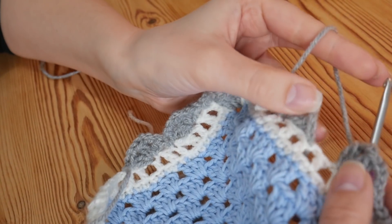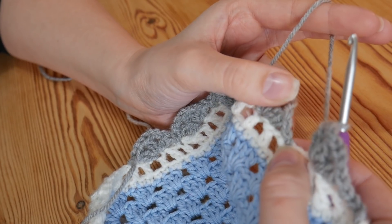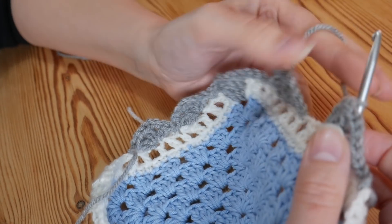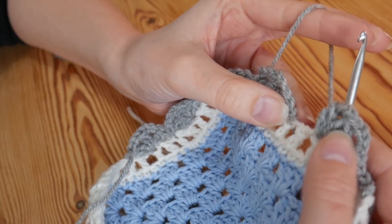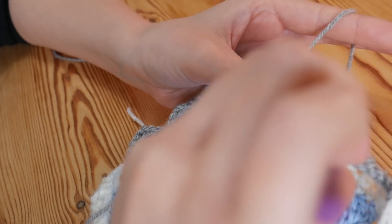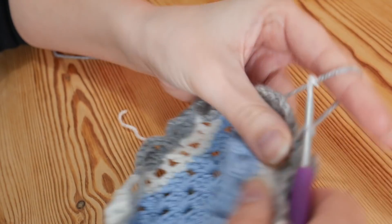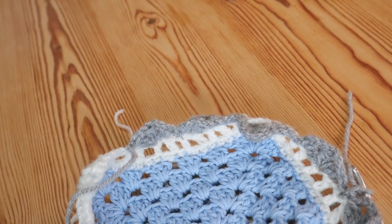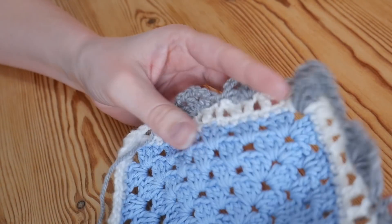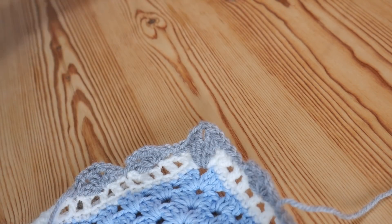I'm just coming back towards where I started from and I've got one treble left to skip. Then slip stitch into that very first one where we started from. If you did have two trebles left, just skip over both and then slip stitch where you started from — it won't really make much difference at all. So slip stitch into where you started from, chain one, and then I'm going to change my yarn again. That is now how mine is looking and I'm ready to attach my third and final colour.